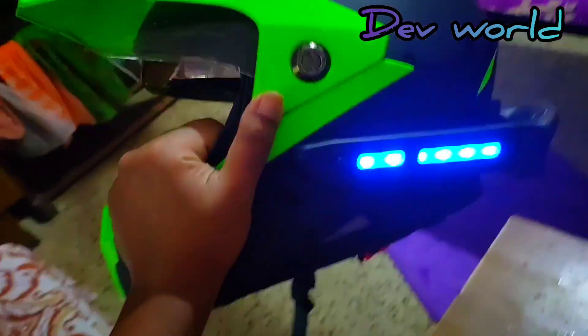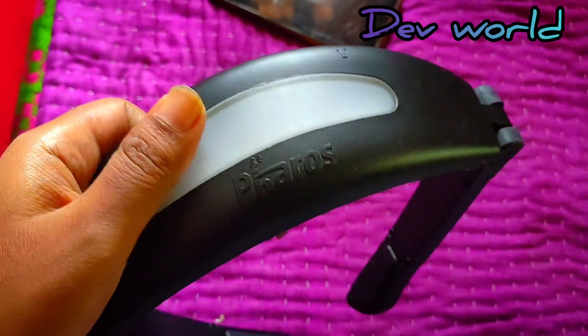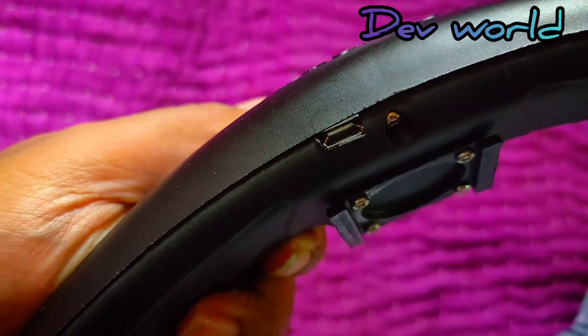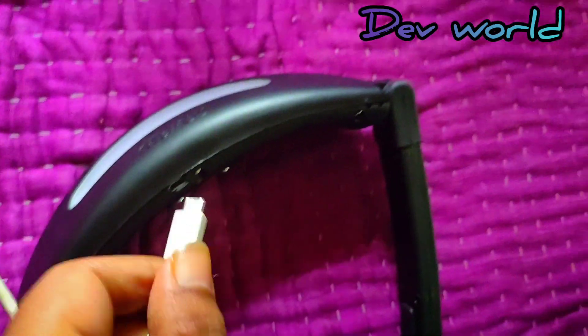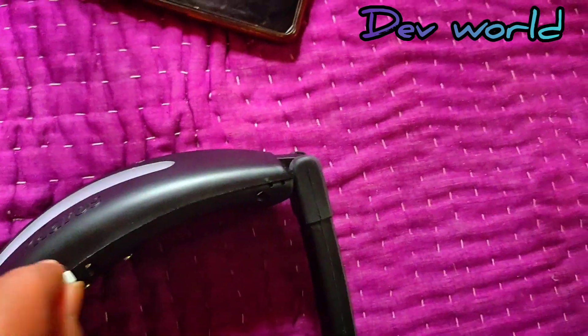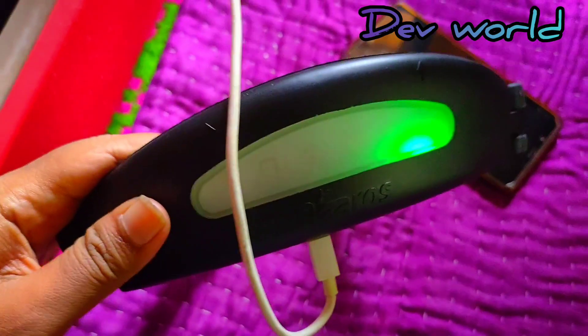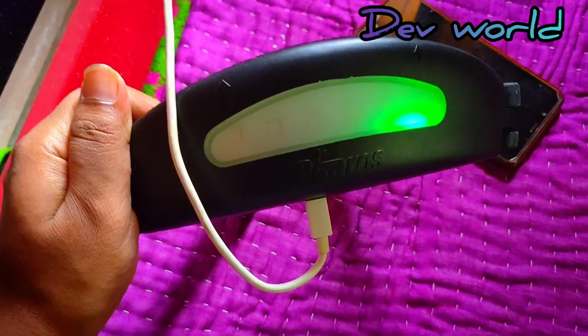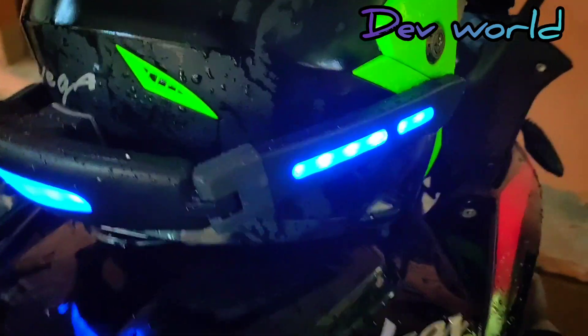It's a head-turning helmet — very nice. To charge this device, it's simple: there is a USB port here. If you have a USB mobile cord, just attach it. A green light indicates it is charging.